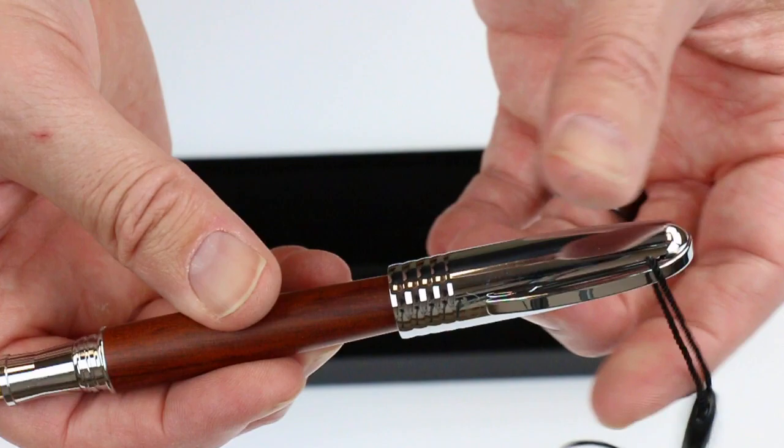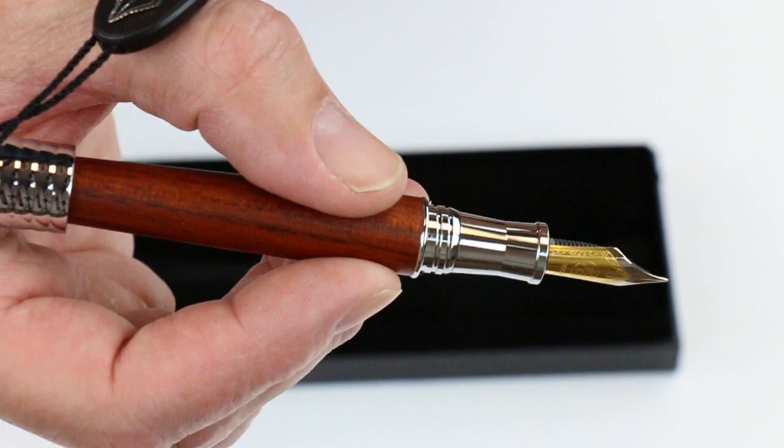The cap on the pen is threaded and unscrews. You can post that cap — it just kind of sits on the end, not real secure, but it is able to be posted.